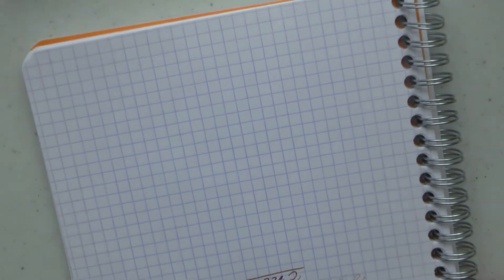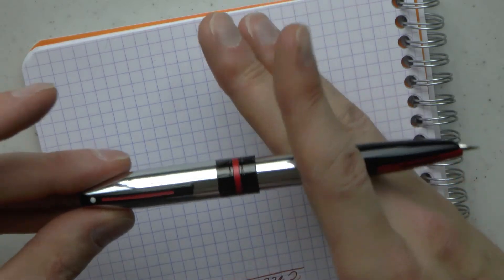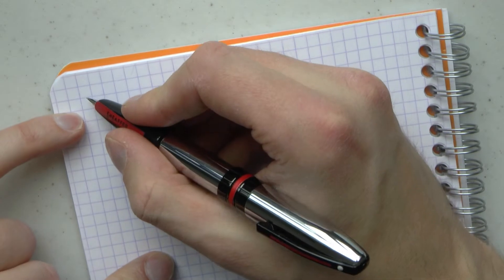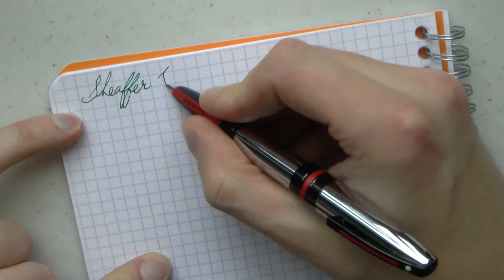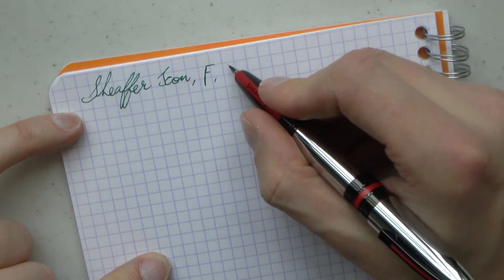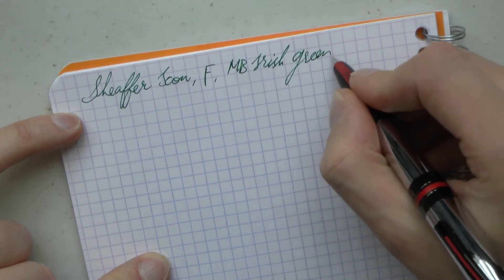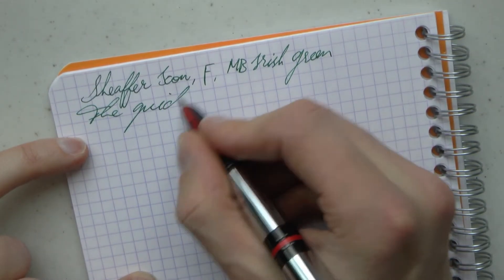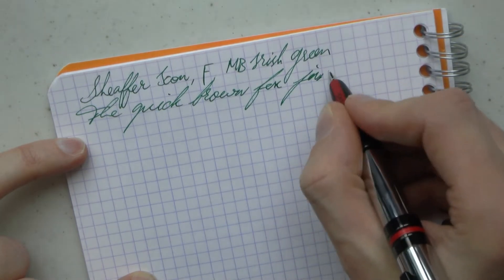One more thing I wanted to point out: it posts very securely and very deeply — a very nice post. So here we have the Schaefer Icon, fine nib. The ink is Mont Blanc Irish Green. It's definitely feedback as you write with it.